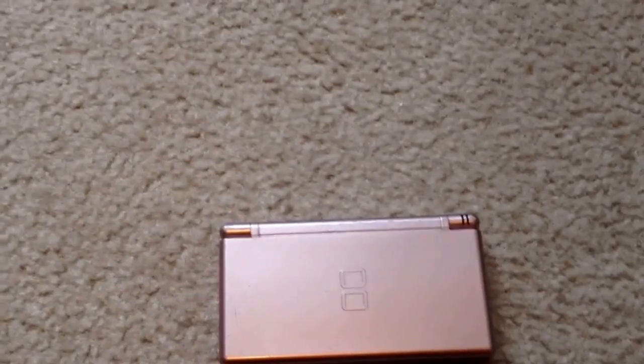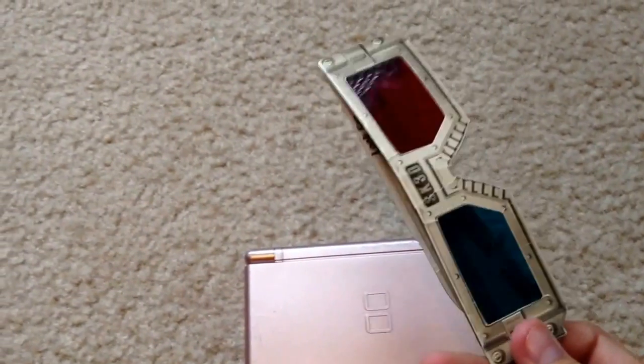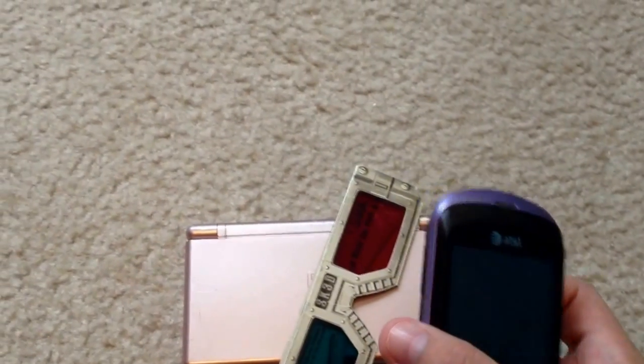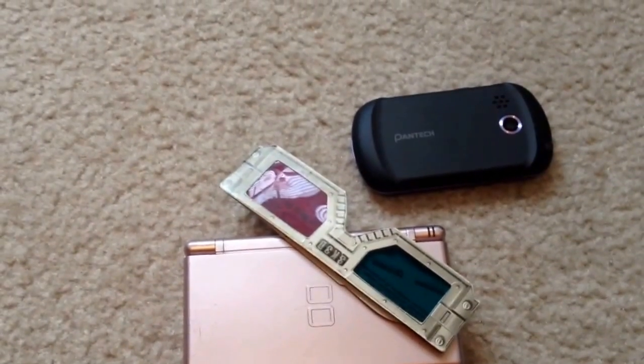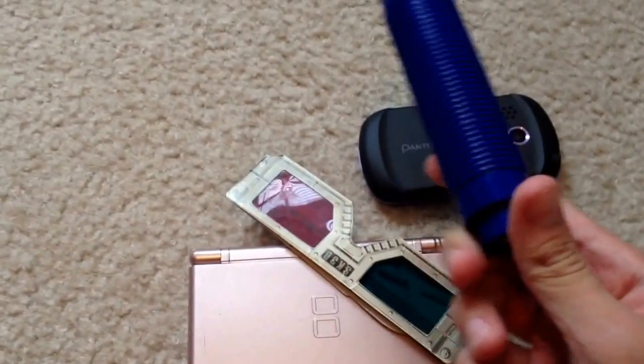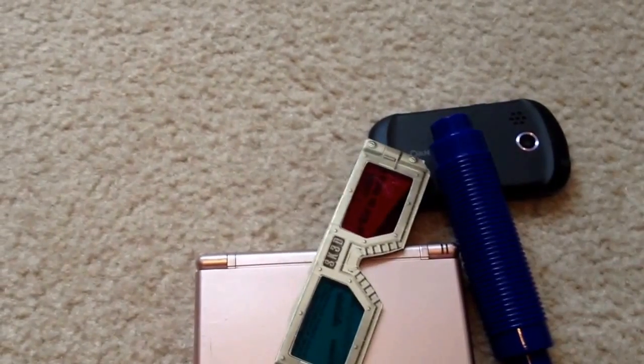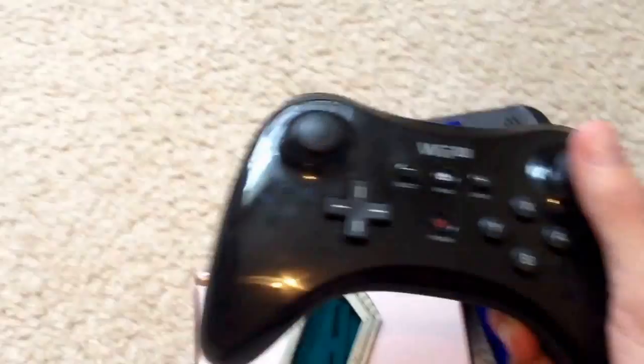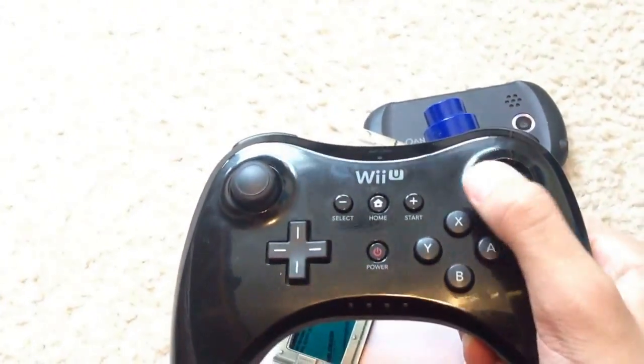So first you're going to need some 3D glasses for the 3D effect — throw those in there. And you need something with a camera; in this case I am using my phone. And you need a magnet for street pass. And something with a joystick; in this case I am using a Wii Remote.